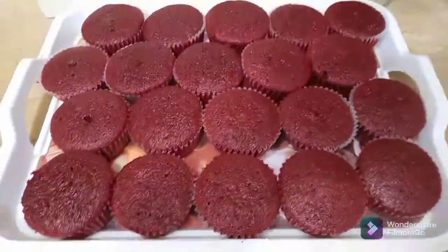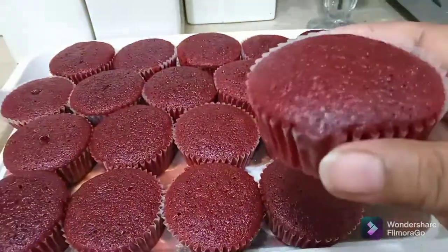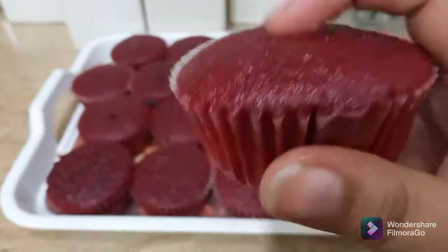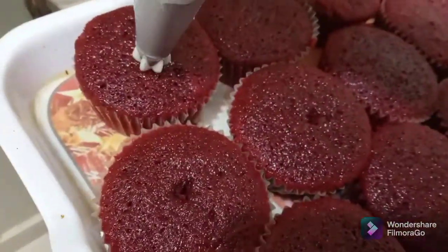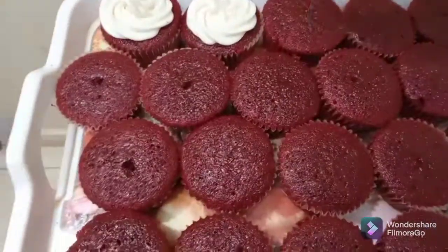Look at these cupcakes — they look so amazing! Just look at the softness. Now I'm going to decorate them with buttercream icing and sprinkle some little hearts on top.